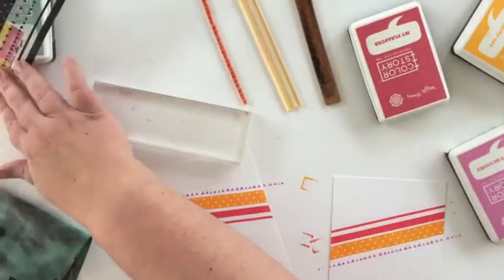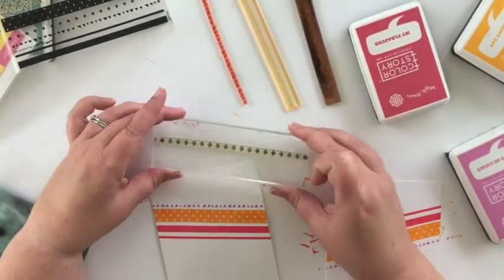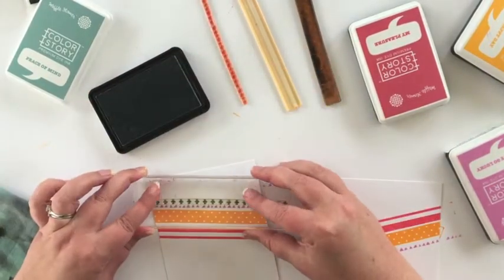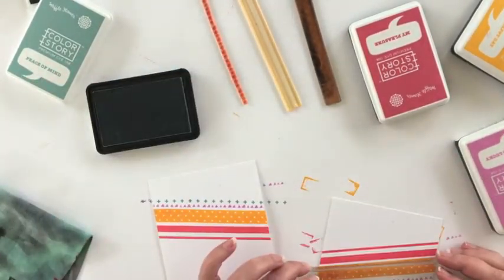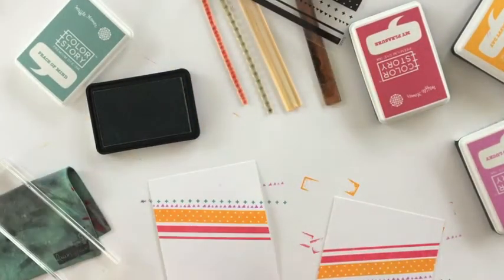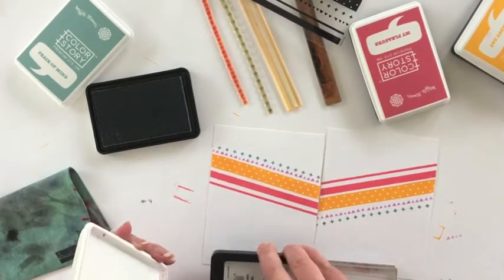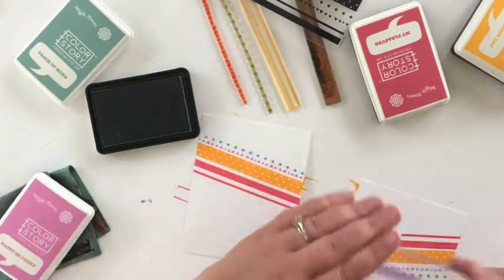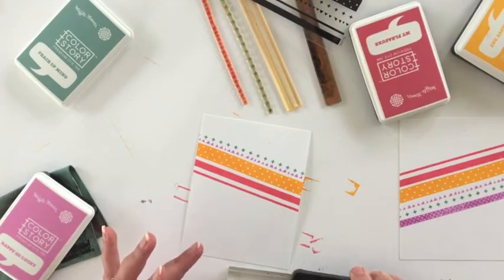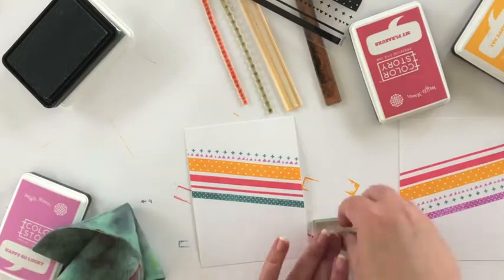I'm going to continue adding different patterns and different colors to both panels. This Pattern Play Stamp Set is one that I love and use quite frequently — it's a great versatile stamp set. The patterns kind of remind me of washi tape, which we all love using in our crafty projects, so it's nice to be able to add a washi-like detail using stamps and ink.